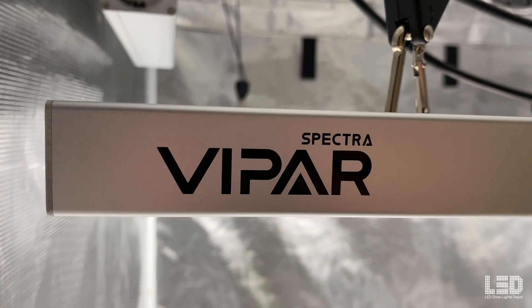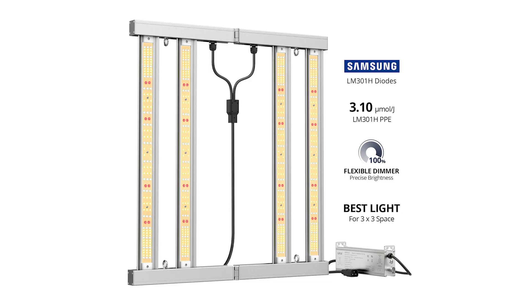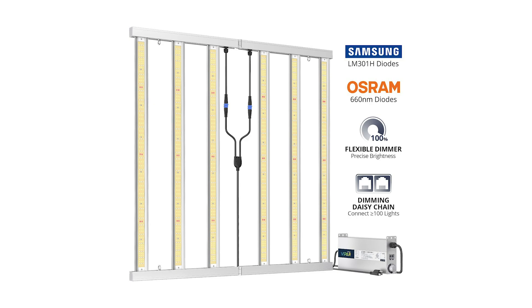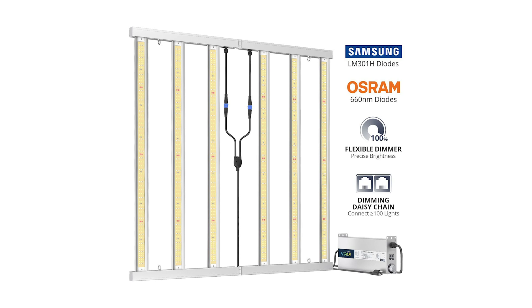At the time of this review, Viper Spectra has 3 lights in the KS series: the KS2500, KS3000, and KS5000. The KS2500 and KS3000 are the little brothers of the KS5000 and are smaller and less powerful.